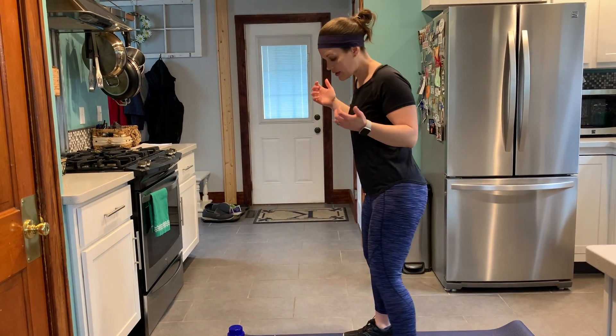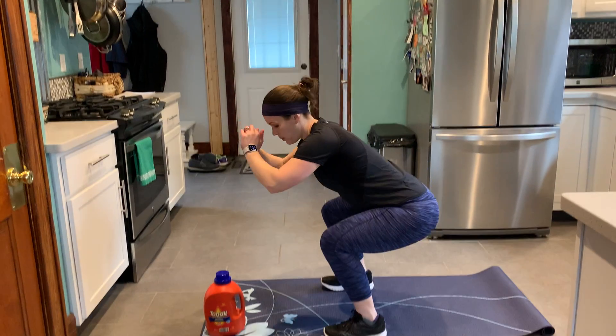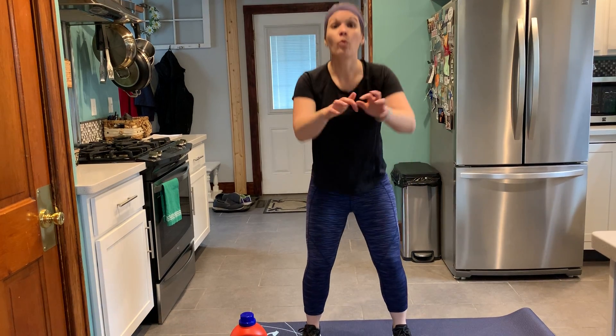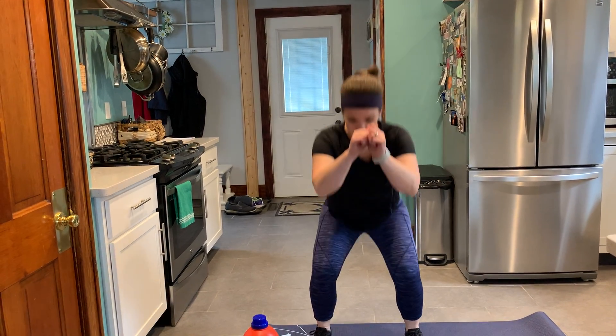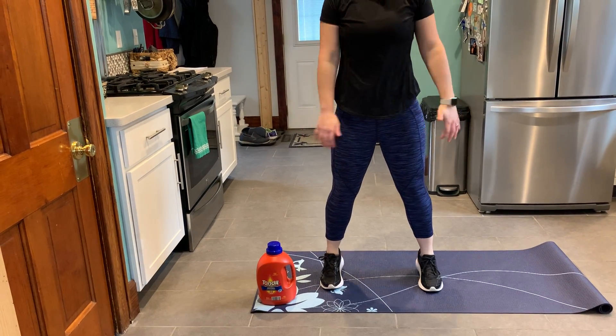We're going to start by doing just a squat — plain old squat. Come down, weight back in your heels, squat, and come up tall. With our first part of the exercise, we're going to do 12 reps. So go ahead and do your 12 squats. When you're done, we're going to add in a calf raise. Coming down into the squat, come up, calf raise, squat, calf raise — we're going to do this five times.